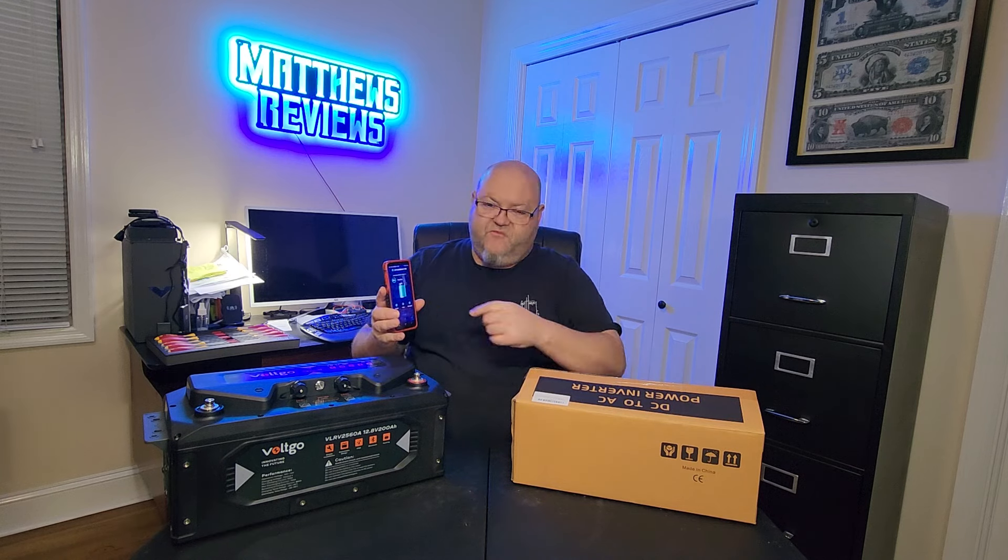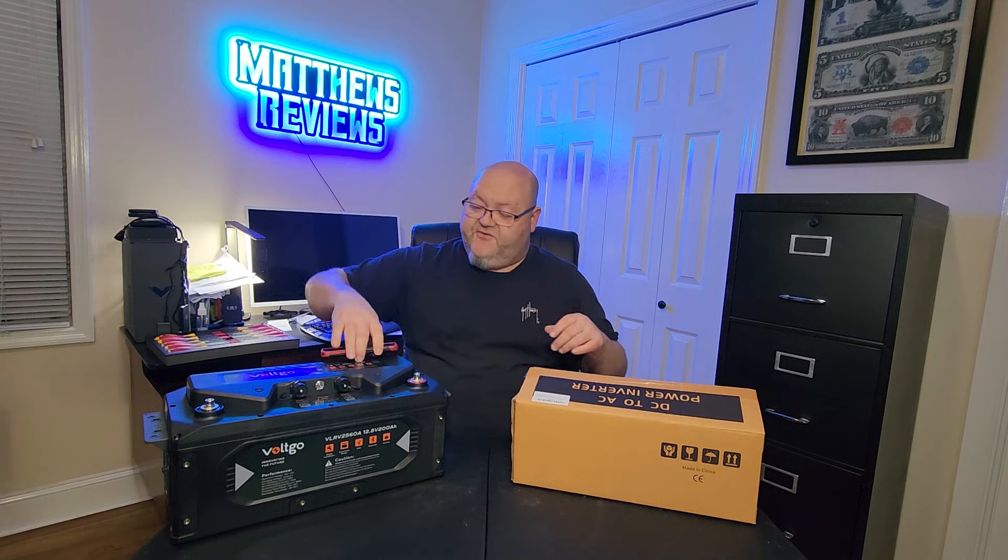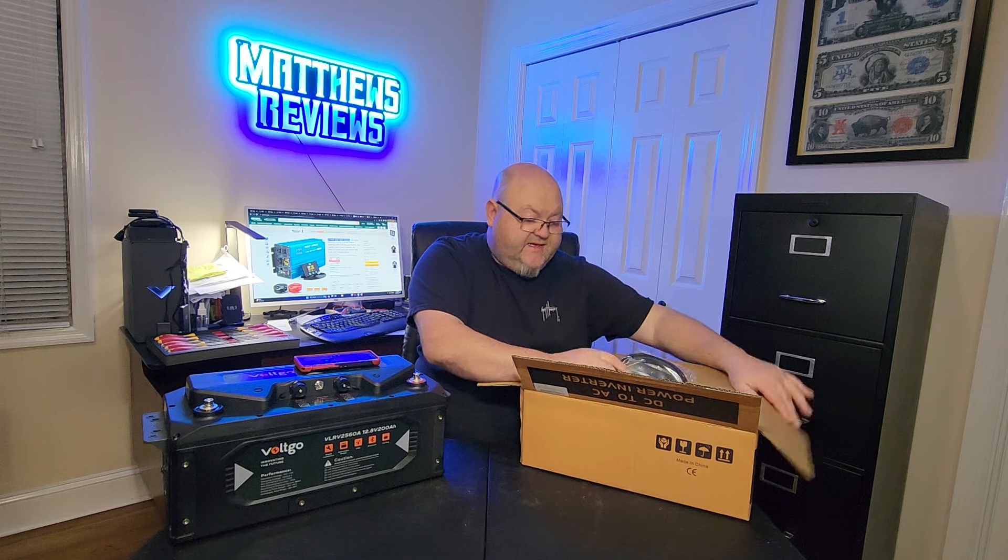Providing the power for testing this inverter is going to be the new Volco battery. I've not used this battery before in testing — I've played around with it and charged it, but I've never really put it to the test, so I wanted to test it in front of you guys for the first time. I just hit the power button, found the Volco app, and it's at 87% charge with voltage at 13.31. I'm not going to get into the details of this battery yet — this is just a teaser; the full review will probably be out next week. I'm going to start doing the unboxing on this inverter.